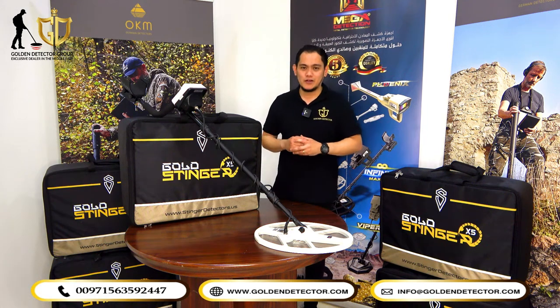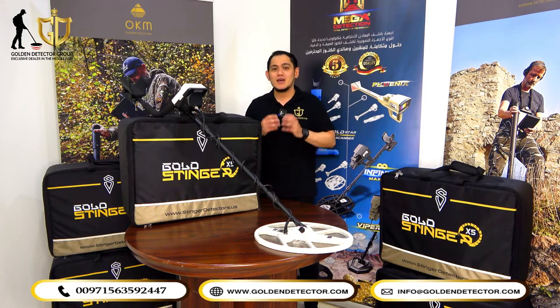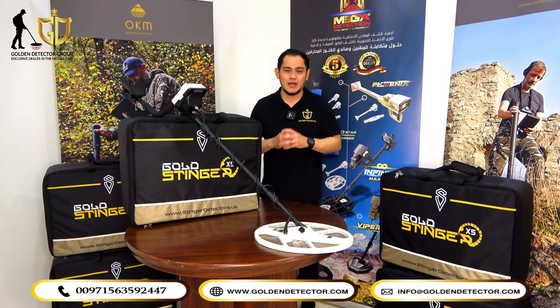Once again, welcome to our new video. I'm Jasper from Golden Detector Company here in Abu Dhabi. Today, I'm going to present to you the new metal detector, Gold Stinger X5 device, manufactured by Stinger Detector.